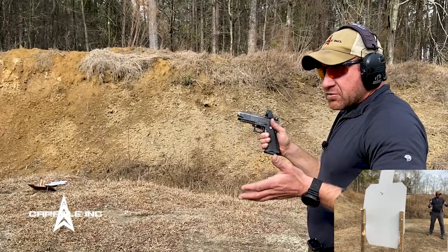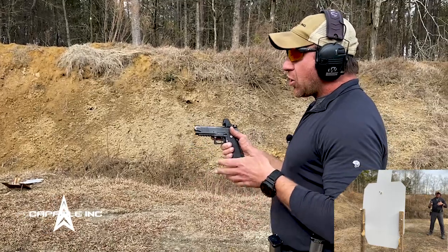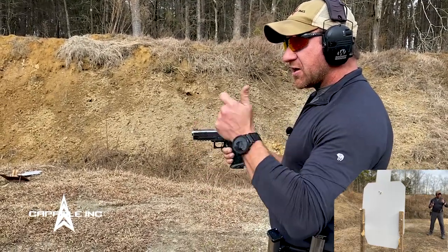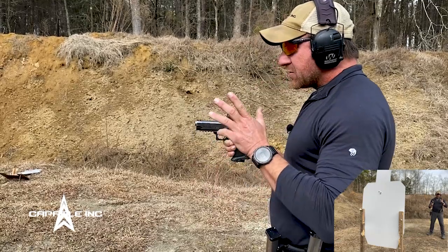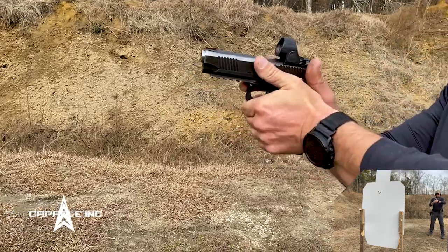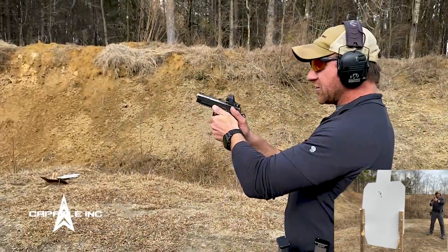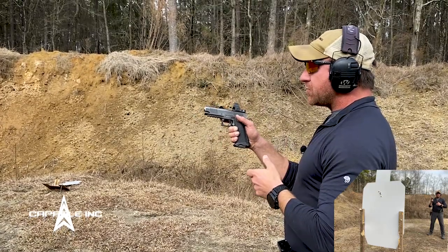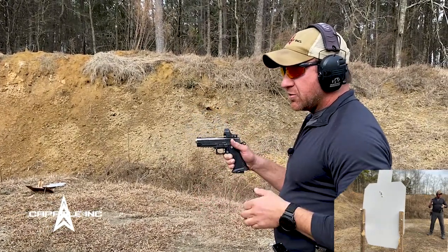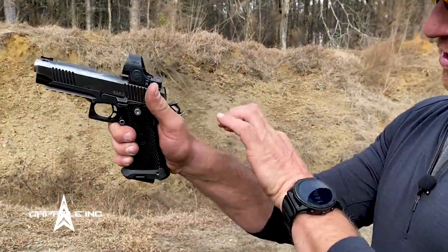For the tactical shooter, speed shooter, competition shooter, or self-defense shooter, our grip needs to be solid — almost like a vice clamp on the gun. That way I can shoot quickly and accurately, stacking those rounds right on top of each other with a very quick split time between shots.